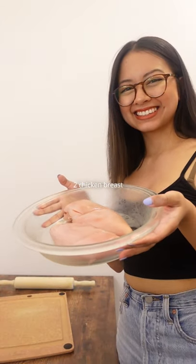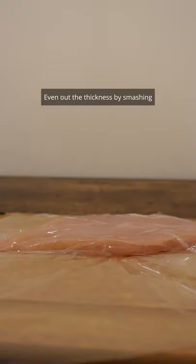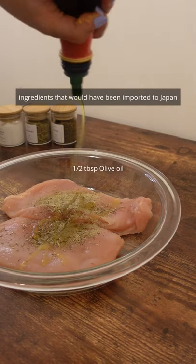Imported poultry. Starting with two chicken breasts, even out the thickness by smashing. For the marinade, I'm using ingredients that would have been imported to Japan.